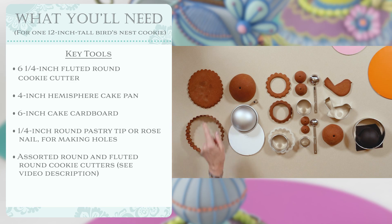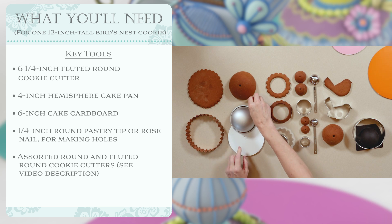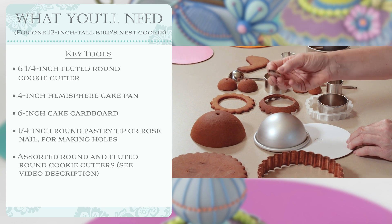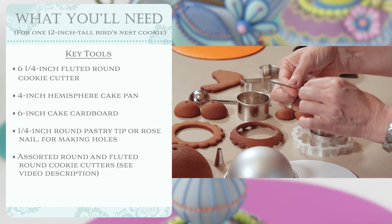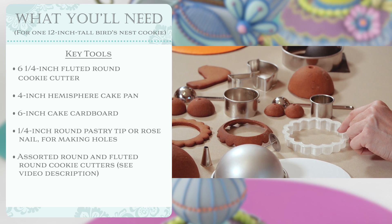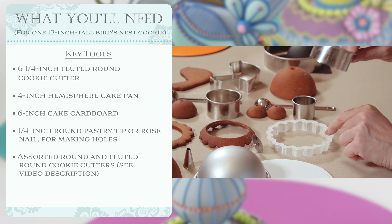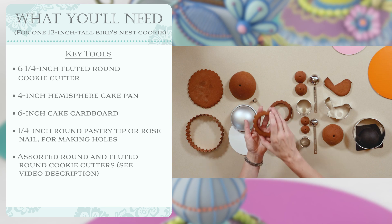For the six-inch fluted round I used a standard copper cutter — I think it's from coppergifts.com, but all links will be in the video description. For shaping the dome, I use a six-inch cardboard to cut out the dough and drape it over a four-inch cake mold. I need a hole in it, so I'm using a pastry tip to cut the hole. For smaller domes, I cut holes with the tip of a rose nail or a skewer. For the scallop pieces, a three and seven-eighths inch fluted round cutter with a two-and-a-half-inch cutter on the inside — dimensions will be in the video description.